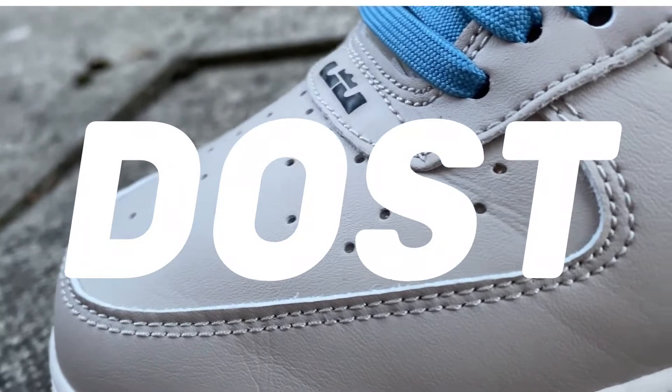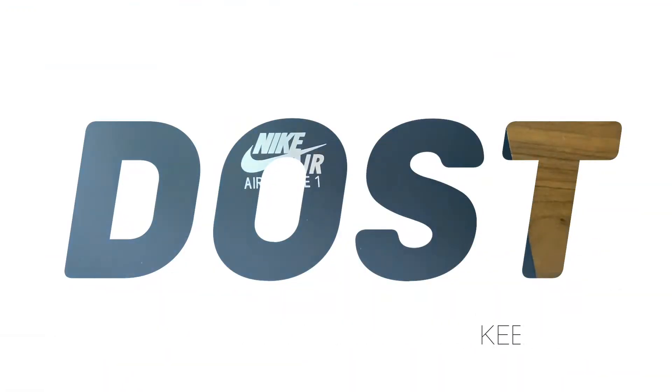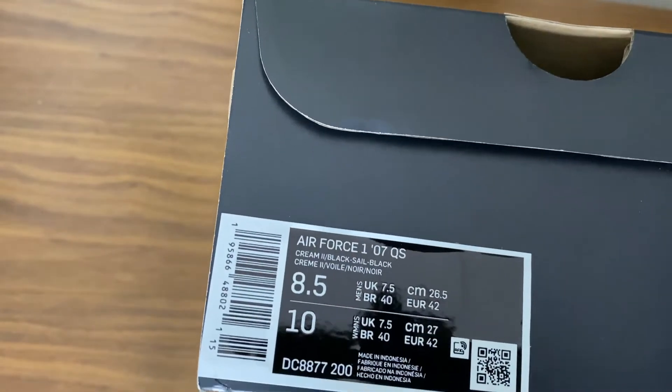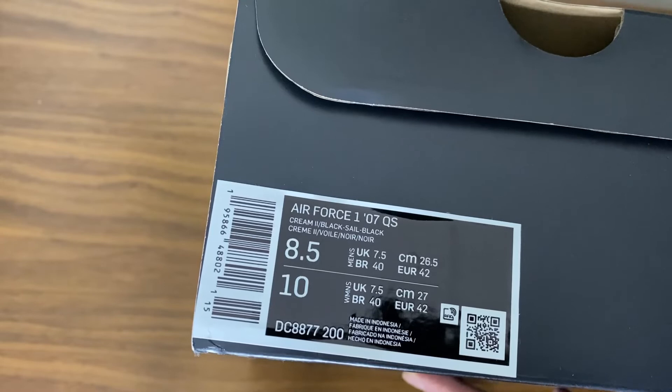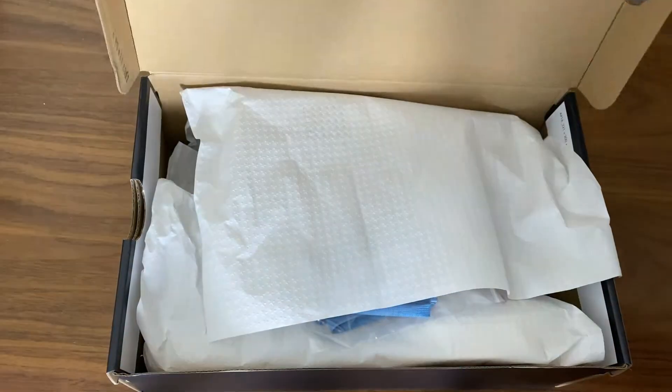What's going on guys, we're back with another video and today I have the LeBron James Air Force One collab. The official colorway is Cream 2, Black, Sail, Black.